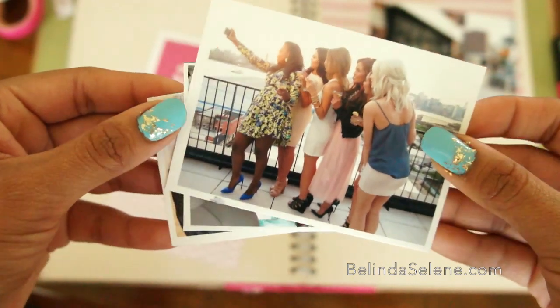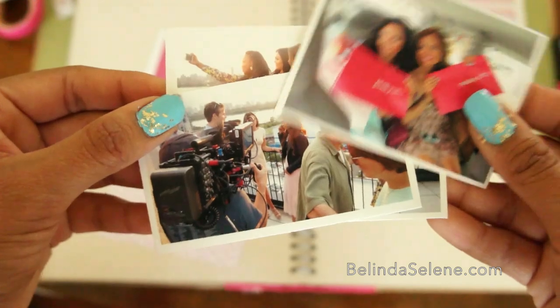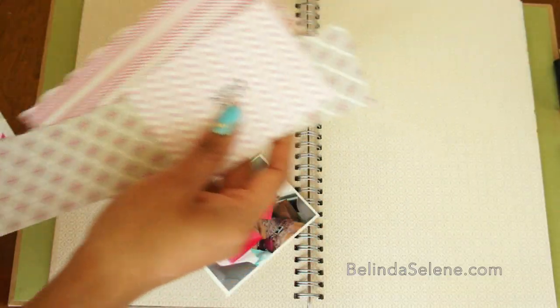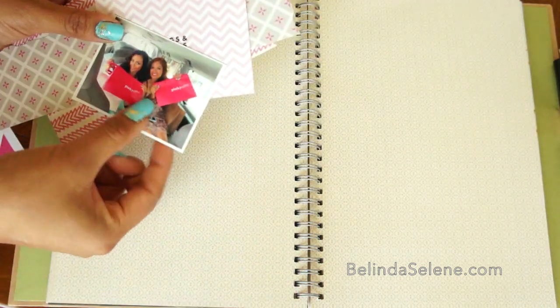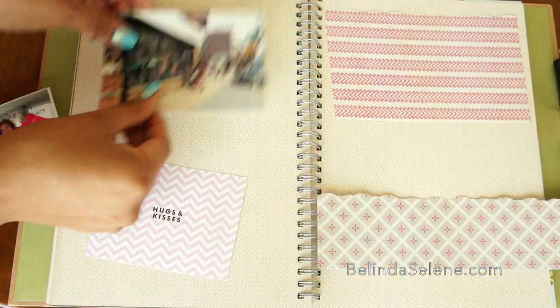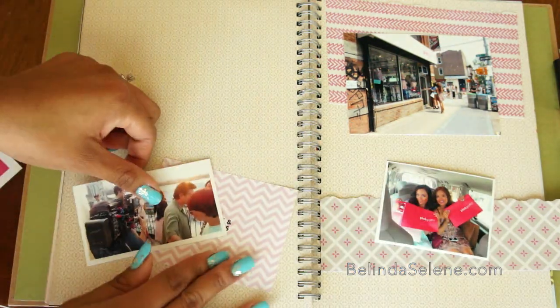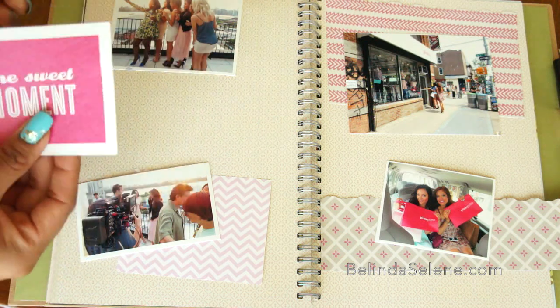Now I'm going to go ahead and decorate a second page. I love these pictures, especially the pink, so I decided my template would be a pinky color because that pink really pops out great. Once again I'm just grabbing scrap pieces of paper — these were actually leftover scraps from my wedding. I did a lot of DIY projects for my wedding, so I'm going to go ahead and use those.